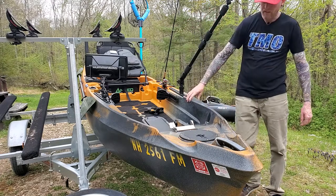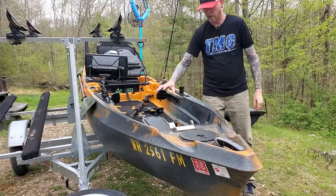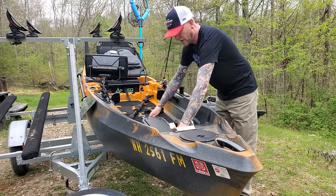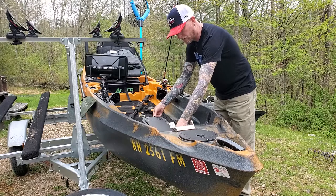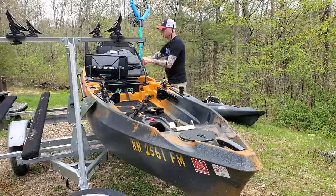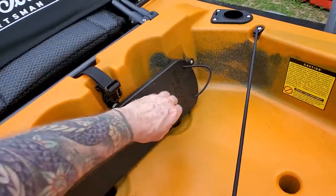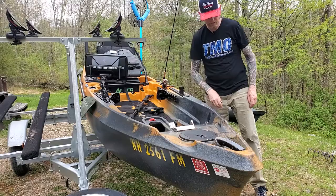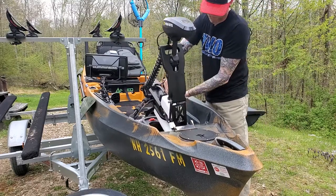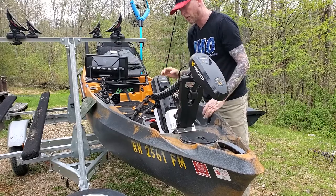Up front we'll talk about the motor. This is a 45-pound-thrust saltwater-rated motor integrated into the boat. The kayak comes with a patch cover you can leave on to paddle, or bring it back to a recessed storage spot. I leave it in when transporting. The motor drops in super simple — just drop these two tabs, set the motor in place, and lock it in. It couldn't be much easier than that.